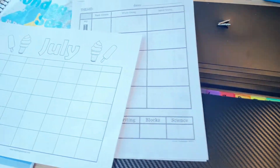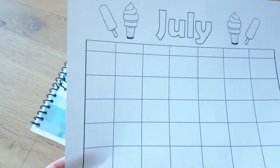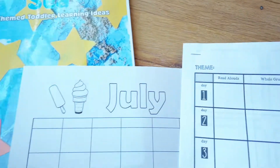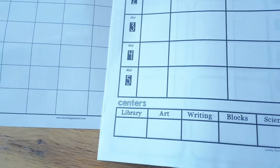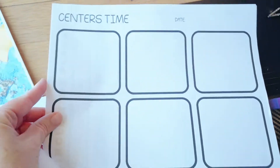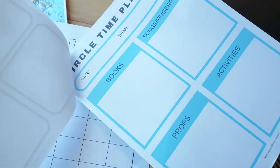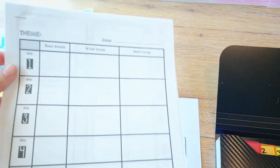Bear with me — I've got these planning pages which I'll link below; they're all free resources. I just print out a bunch and staple them together. I'm not a binder person — I just print the pages and toss them at the end of the week. It has my 10 days worth of activities, a little organizer for centers, and a circle time planner — just notes I can reference through the week to see what we're doing each day.